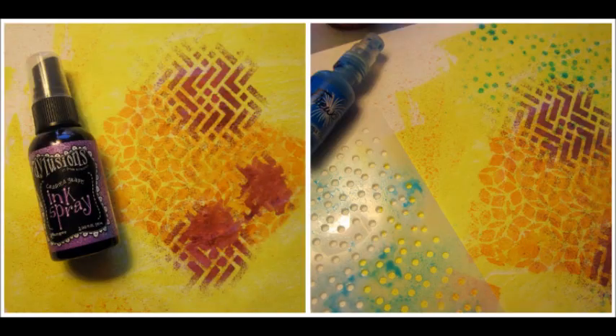Next I used the Feebo stencil with purple and put it straight over the top of the Quasi stencil. And then I used the Infra, which is the dot one, with blue — and I kind of just put it on the outside.